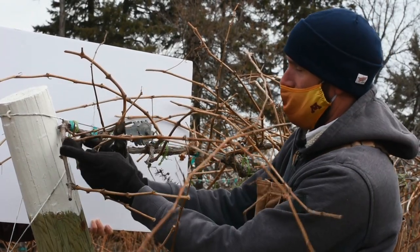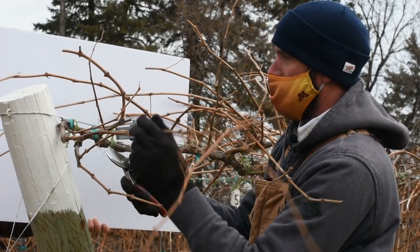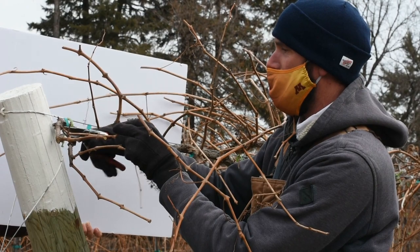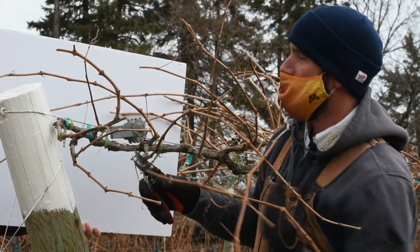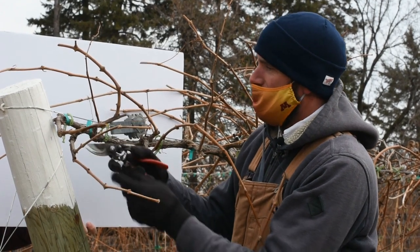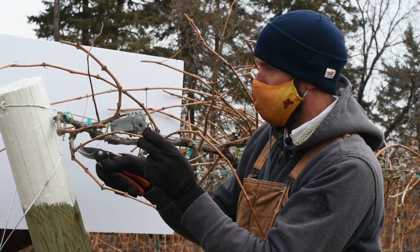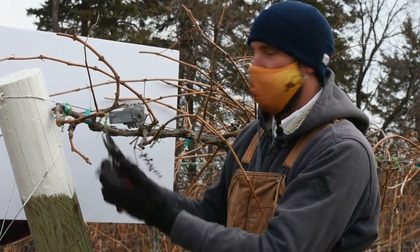Looking at the end of the vine, we have these spurs pointing down. We can get rid of this extension, and if we choose to have this as our last spur, we can leave that to be one, two, maybe three nodes long at the longest. There's a small crown bud that might pop out and become a shoot we could shoot thin or let grow. This is a classic two-bud spur — one shoot here, one there. We cut the most distal shoot back and now we've got two buds again, recreating that same scenario from last year.